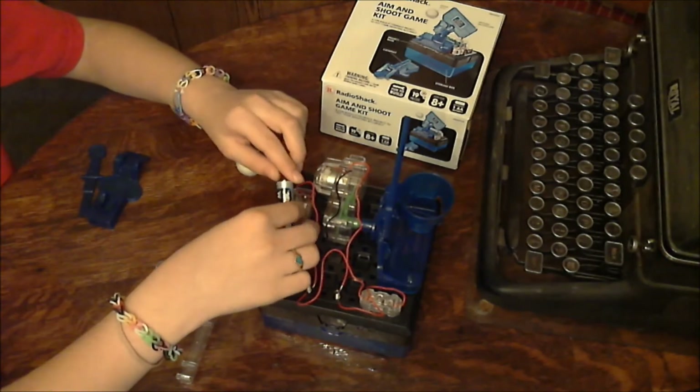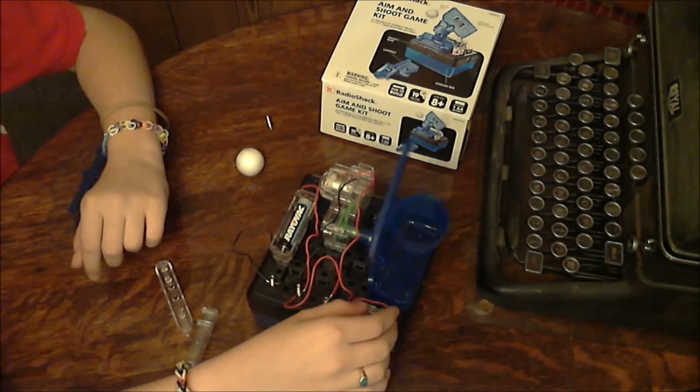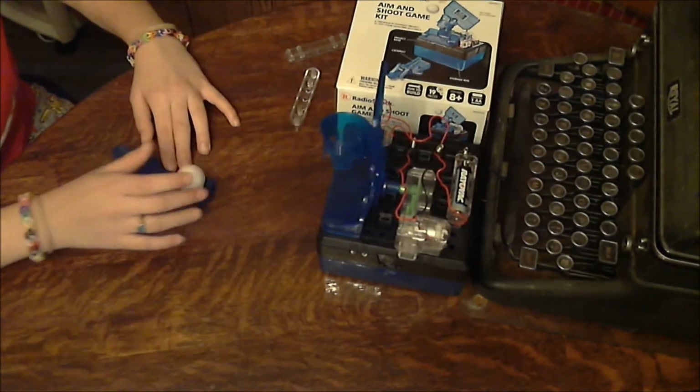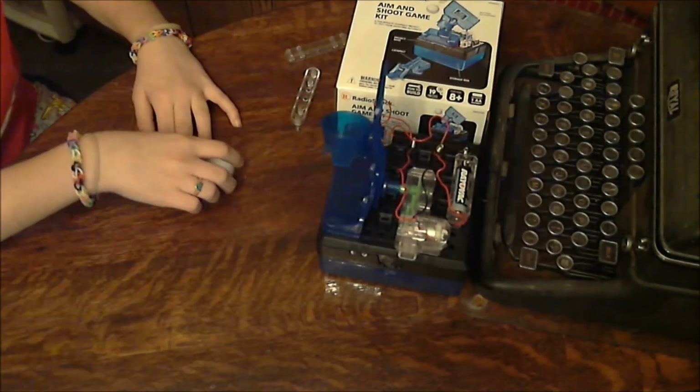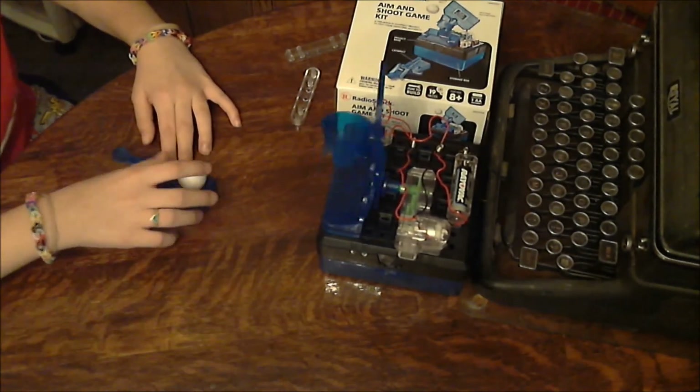Now we put our battery in, and we're ready to play! For more Radio Shack reviews, be sure to subscribe to my channel.